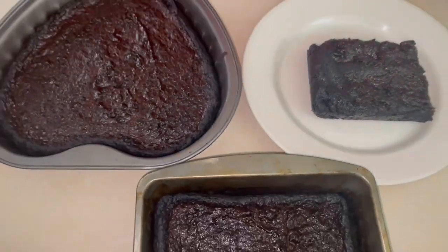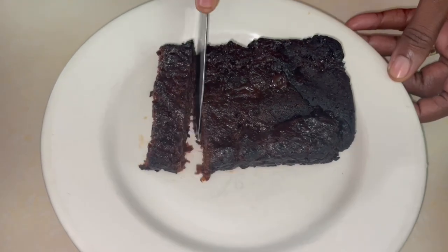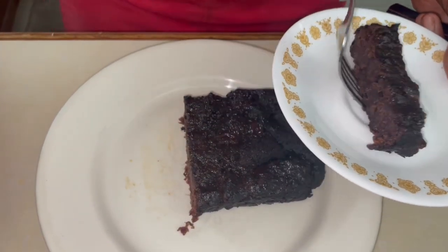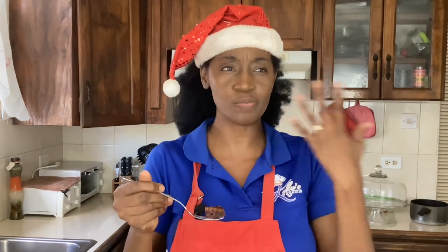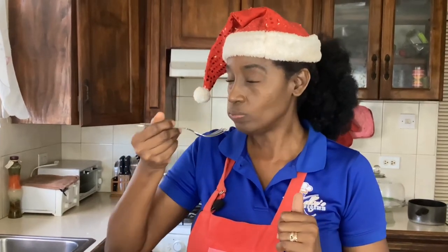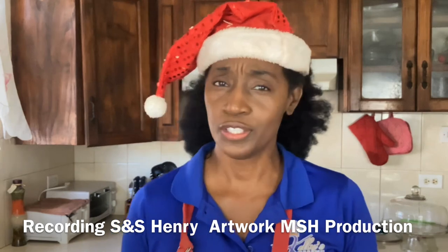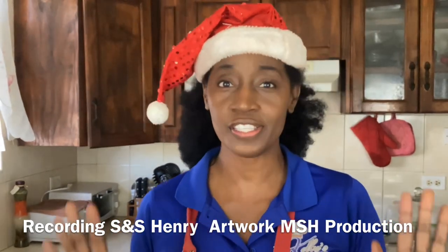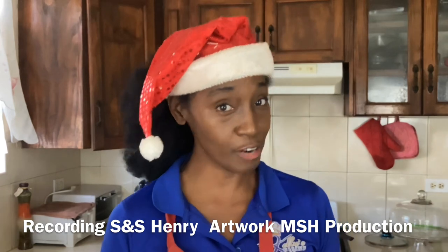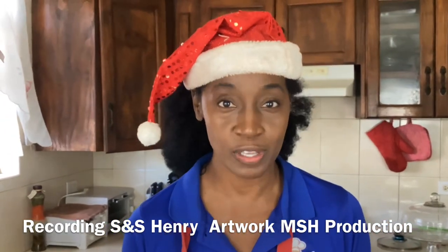Now it's time to taste. Even though I added the food color, it still doesn't look as red as I thought it would, but it really smells good. It looks just like the regular great cake to me, but there is a definite aroma — you can smell the sorrel even before you taste it. So good! To say delicious is definitely an understatement. Sorrel cake is a must-have every Christmas. No longer will I just be settling for great cake — I must include sorrel cake on my Christmas menu.